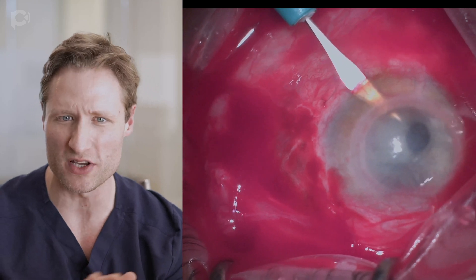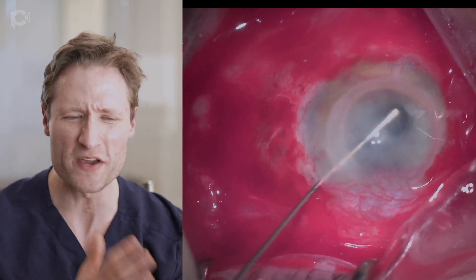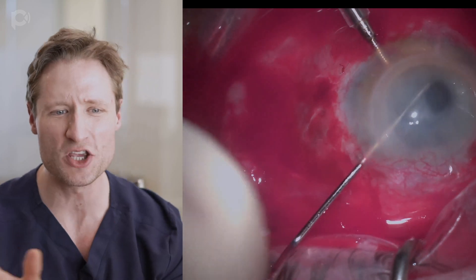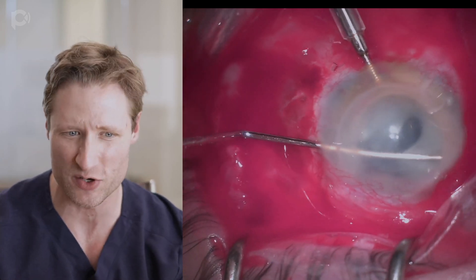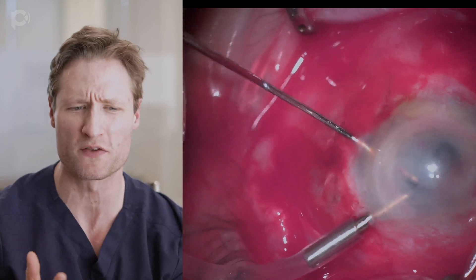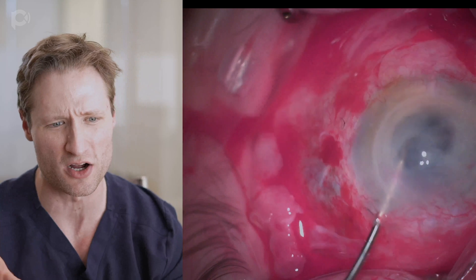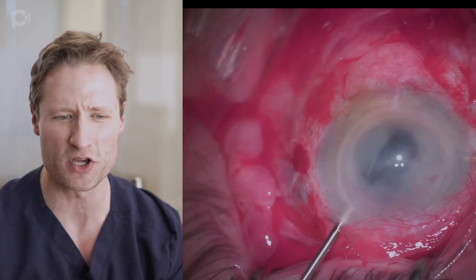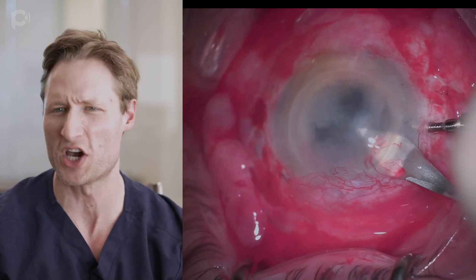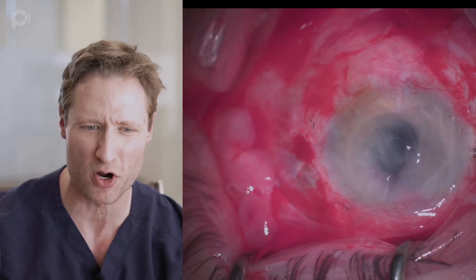We achieve a little hemostasis with local cautery. I'm trying to reform the anterior chamber. I make a few paracenteses and I'm insinuating a cyclodialysis spatula around. What's not obvious here is there's very little, if any, anterior chamber. There's just this membrane encasing everything in the middle part of the eye, wrapped up against the cornea, and it is tenaciously strong. So I'm trying to strip it free with coaxial forceps and dissect it off, and eventually I have to get intraocular scissors to cut through this retro-corneal membrane.